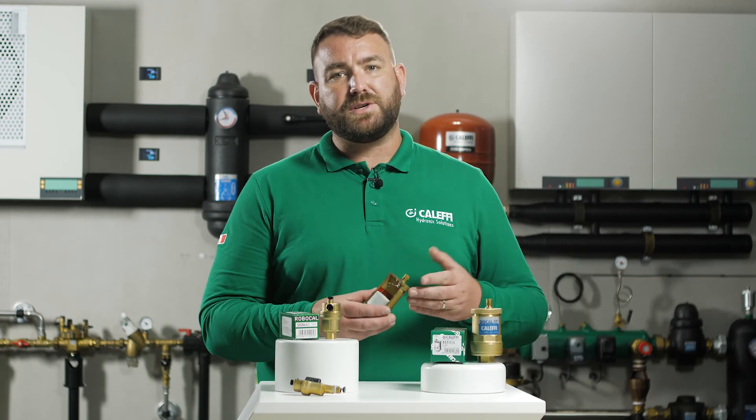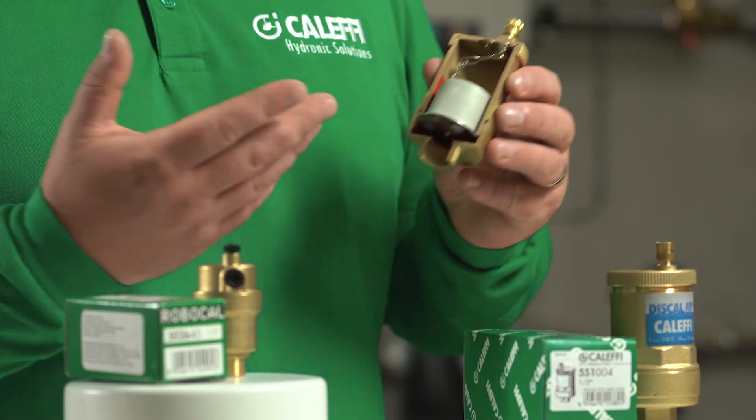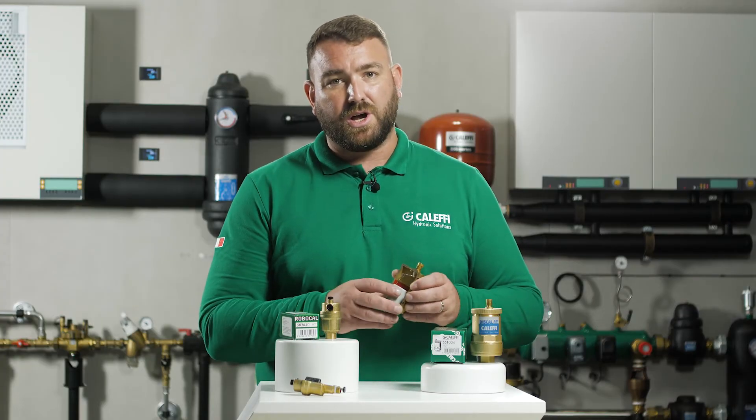The Discal is fully serviceable, and this is done by loosening the top part of the body, removing and washing the internal components. Once this is complete, please check for tightness and replace.